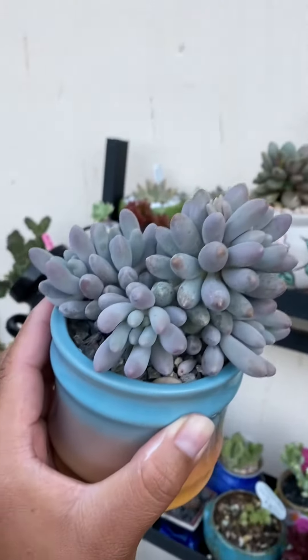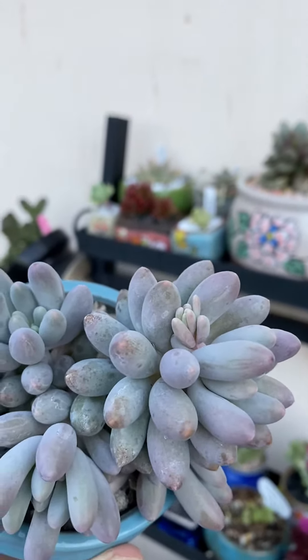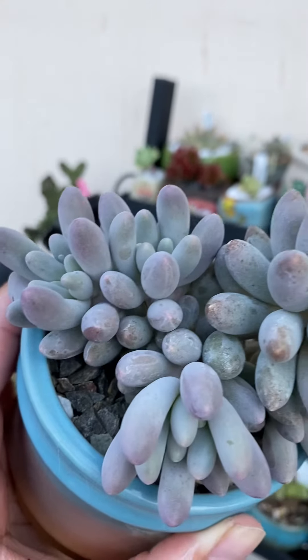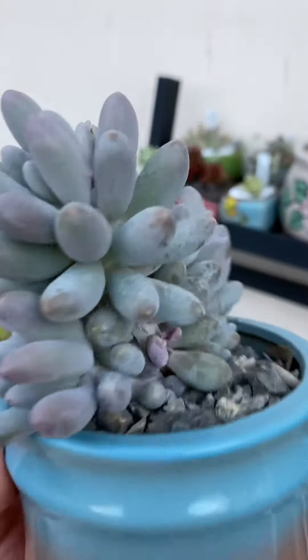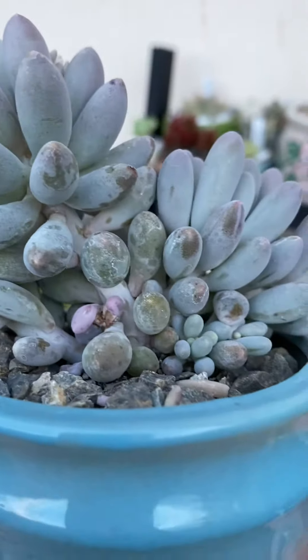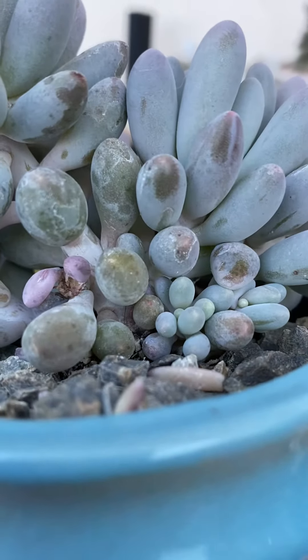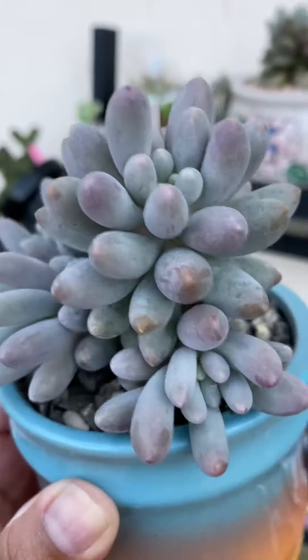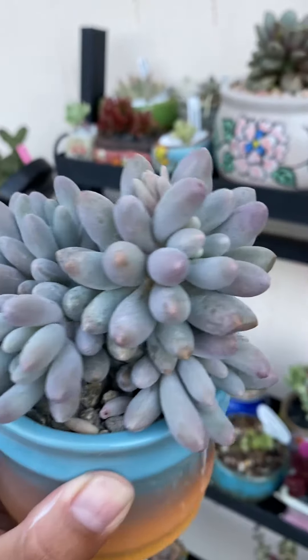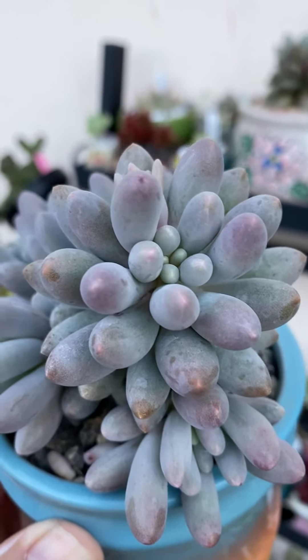Look at her, she's such a gorgeous girl! Look — a little flower coming through, and more babies, lots and lots of little babies. Let's have a look at this side — look at this rosette on this side. There's even more babies, cute little babies!